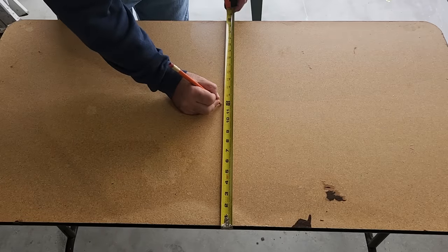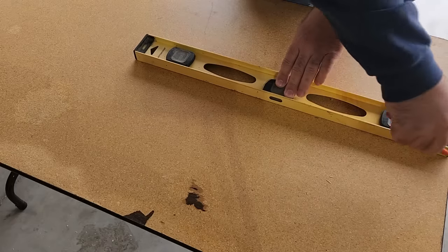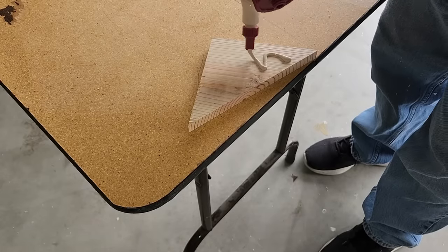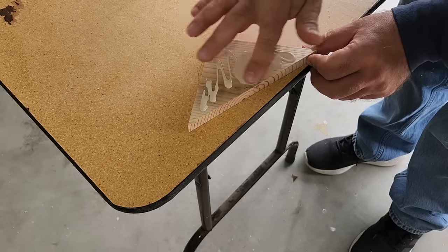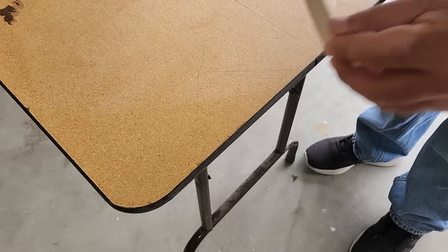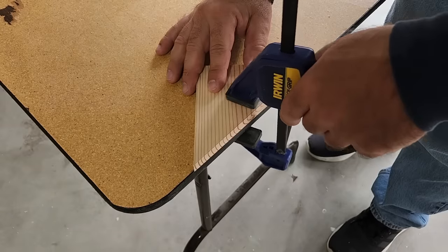We're going to take that table and find the middle. We're going to draw a line all the way down because that gives us a guide as we're placing the wood to make sure we're going in the right direction. First thing I did was make a little triangle — this is our starter piece. I'm going to take some wood glue and put it all the way on the back. Wood glue is stronger than you think. Go ahead and cover the whole back, then flip it over. I'm going to clamp it down so it gets a good hold.